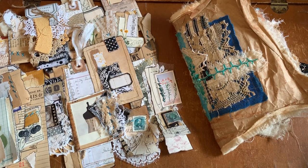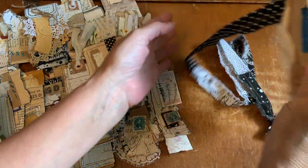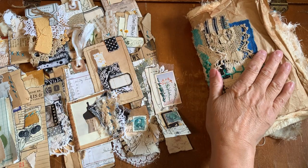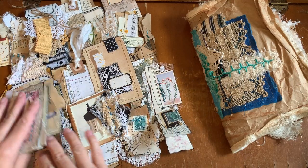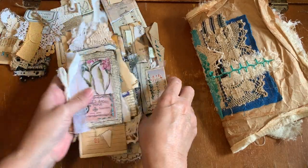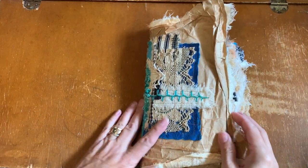Hi everyone, it's Kathleen. I am here today to do a flip through of the scrappy journal that I made, reserved for Pen. Pen will receive the scrappy journal and all of these embellishments — there's about 18 of them. I'll go through the 18 at the end, and when I make the embellishment packs, I use the same threads that I use in the journal. So we'll go through the journal first.